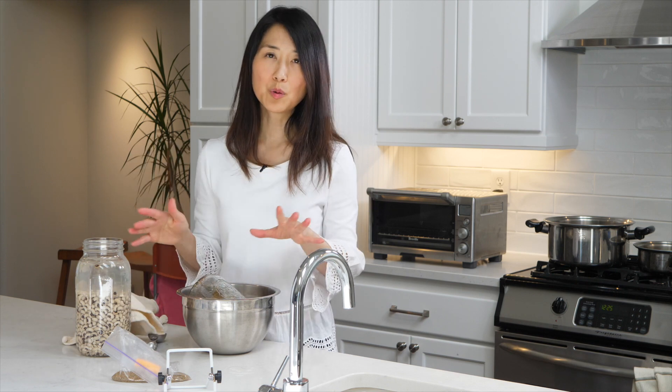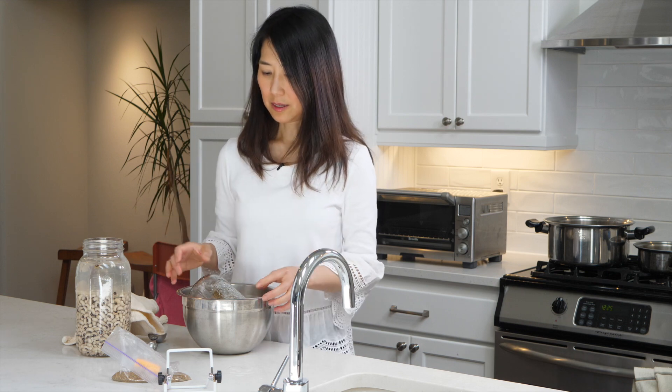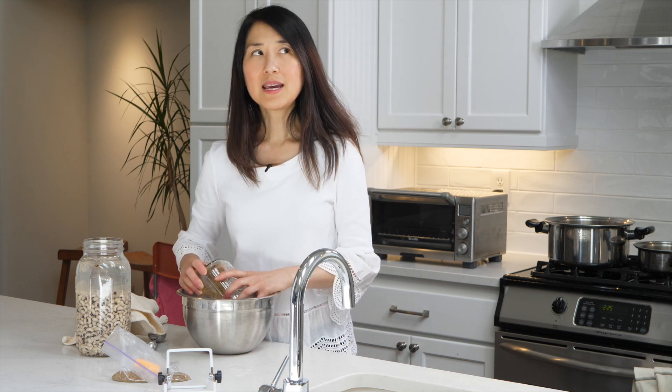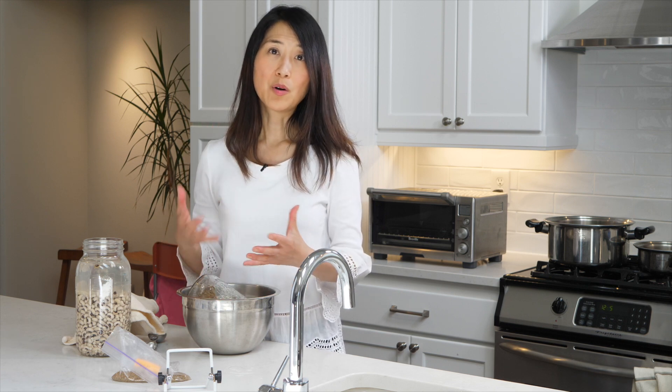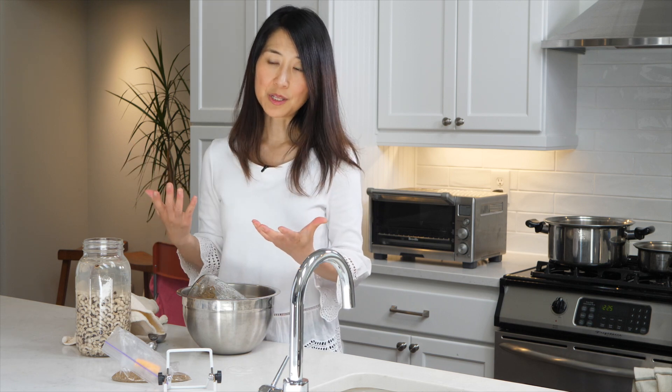Sprouting is a wonderful way to get more nutrients and more antioxidants out of the sprouts. For seeds like pumpkin seeds and sunflower seeds, I simply soak them overnight, rinse them really well, and then dehydrate them so that I can store them.